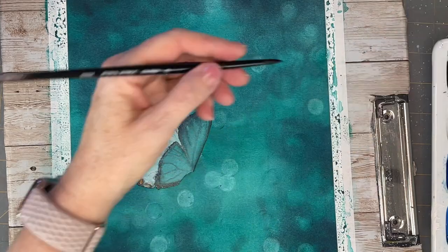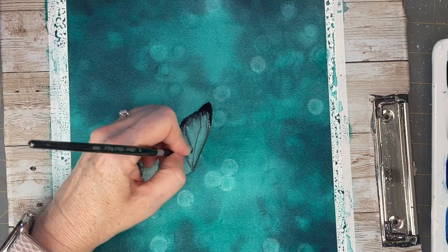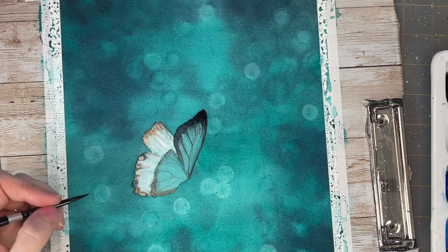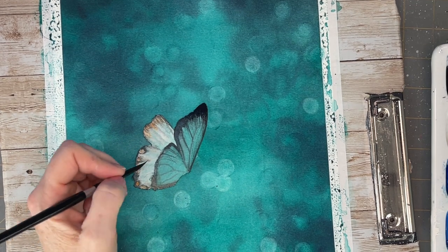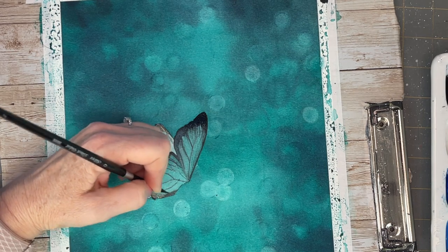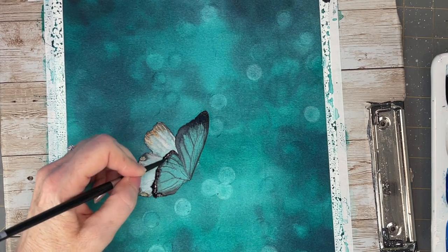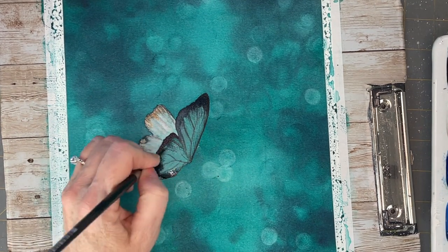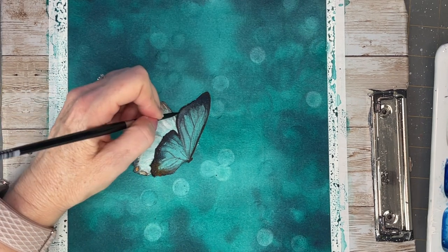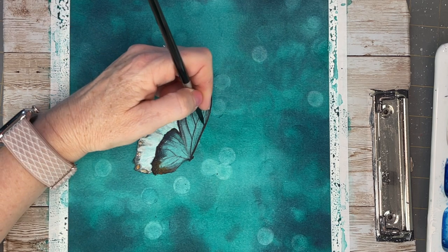I'm adding in the lines that I see. You don't have to use neutral tint — you could use black. Oh, the forbidden color in watercolor! But we can have fun and use whatever color we want. As it's drying you'll get more defined edges. I'm using a thicker concentration of paint because I don't want to make a bloom. As the paper dries, make sure you do not have a wet brush — dab your brush on paper towel first so you have a fairly dry brush, otherwise you will make a bloom. I'm adding in all these little details and the tips of the wings with a very nice dark finish.